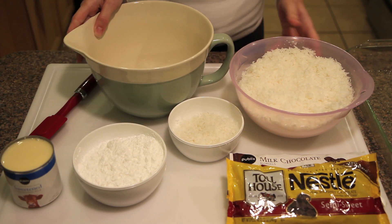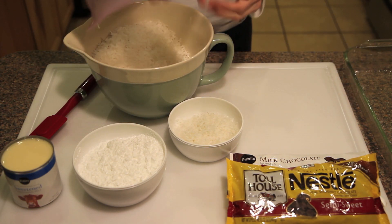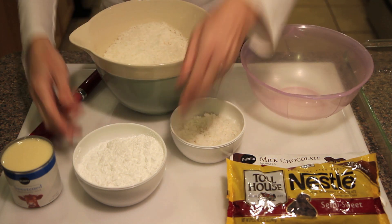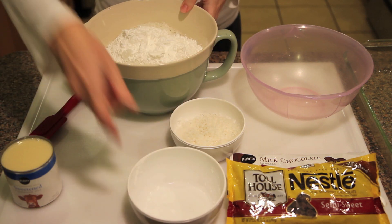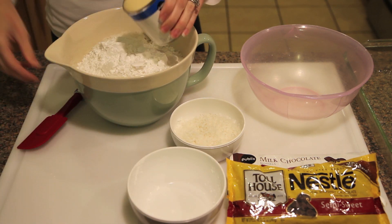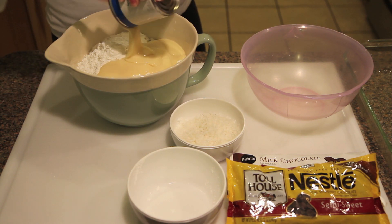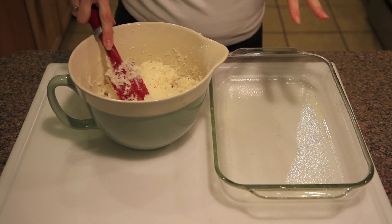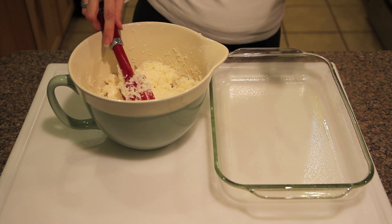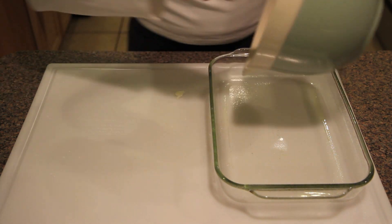So the first thing we're going to do is add the 20 ounces of shredded coconut, the confectioner's sugar, and then the sweetened condensed milk. We're just going to mix all of this together. Now that this is all mixed up, I'm going to put it in a greased 13 by 9 and then put it in the freezer for about an hour so that it's easy to cut.